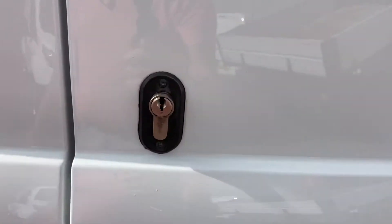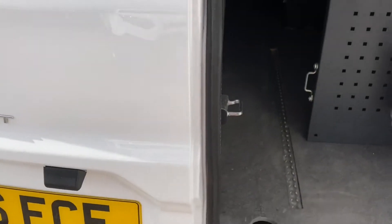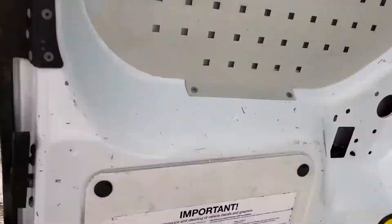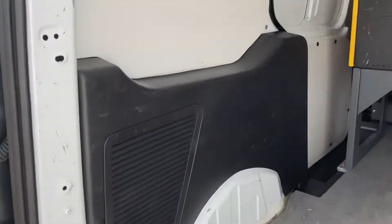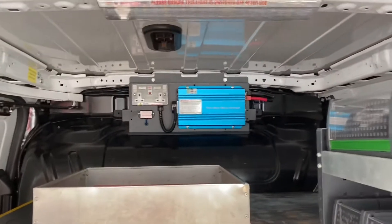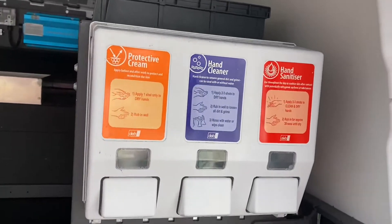It's also got extra security locks on the back and side loading door. Inside, it's nice and tidy on the doors — the odd little mark, which you would expect. It's also got full electrics and racking; if it wasn't necessary it could be taken out. There's also a hand sanitising kit.